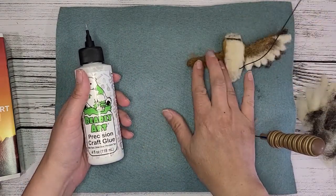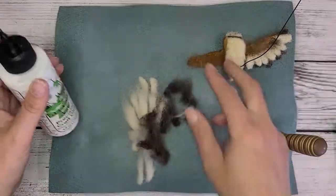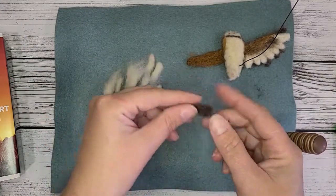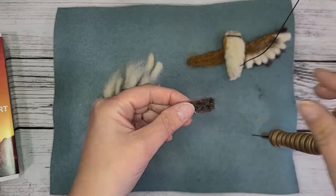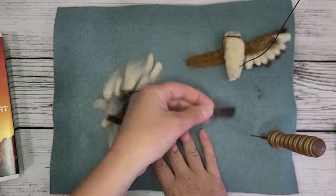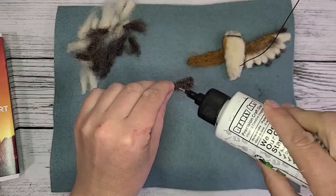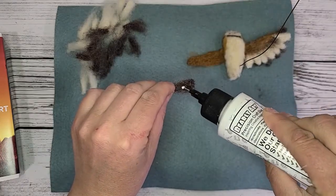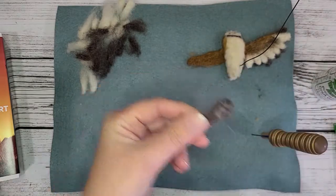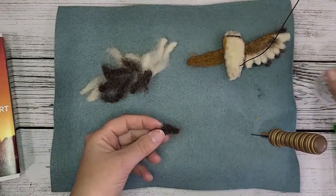I'm going to show you on this wing here how I've gone about doing it. These are pre-made feathers — they are not fully felted. In fact, they're barely felted. It's really just the wool, like four or five stabs to get it in this shape. And then what I do with the glue is I just dab a couple drops on, pat it in, and set it off to the side and let it dry. And I do that to all of these.